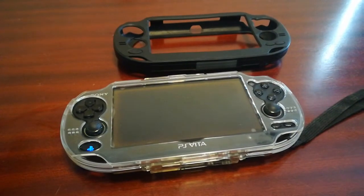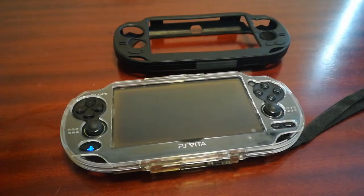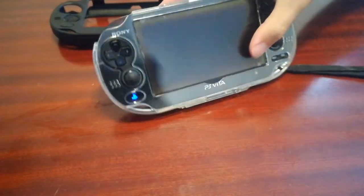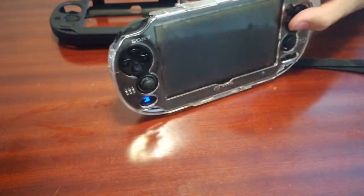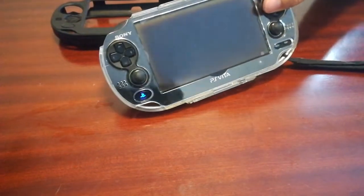Hello ladies and gentlemen and welcome to my review of this glass case for the PS Vita. As you can see, I already have this installed — it actually arrived today. This beautiful case which my sister bought me. Thank you sis, love you.